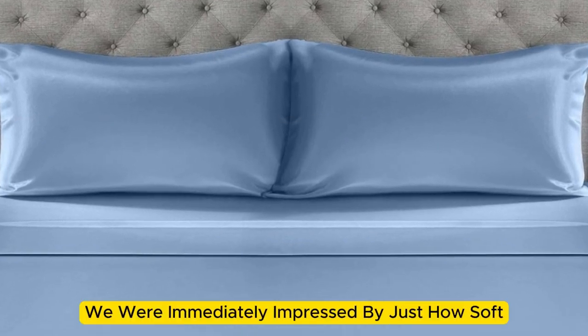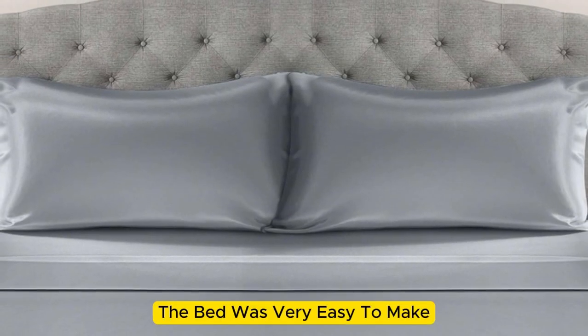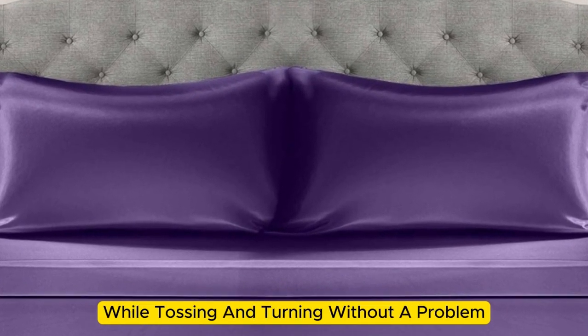Upon arrival, we were immediately impressed by just how soft and smooth the sheets felt. The bed was very easy to make, with plenty of room at the corners, and the sheets stayed tucked in while tossing and turning without a problem.